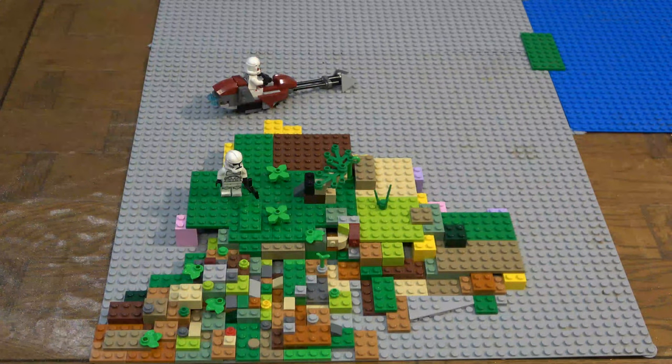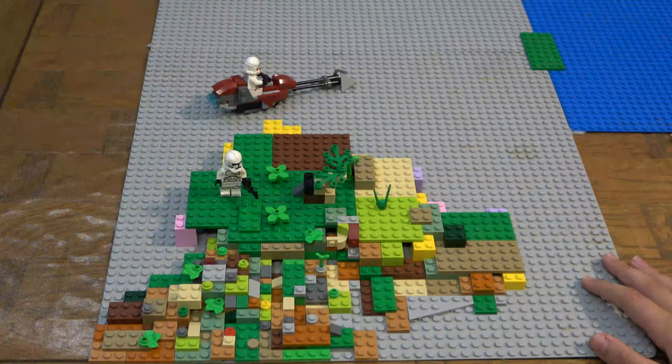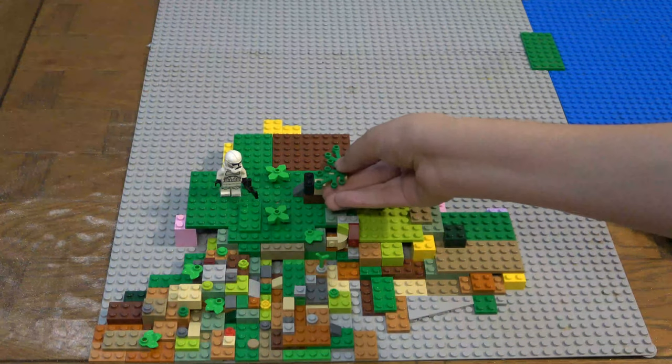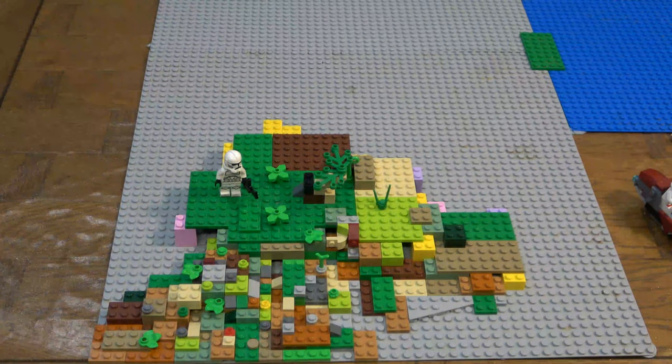Hey guys, so today this is episode 3 of building Kashyyyk in LEGO. Today's episode is gonna be very nice, as yesterday's episode was very easy and I got lots of inspiration. So this episode is gonna be way more easier and lots more building we have to get to. As we are building, I'll tell you more about my channel if you don't know much. So let's get on with it.